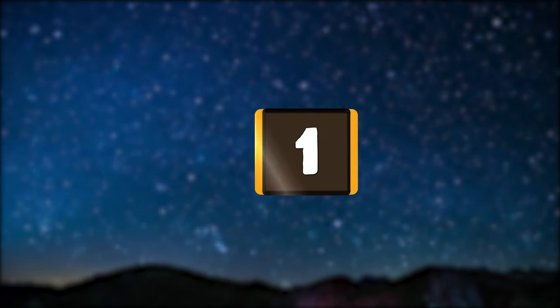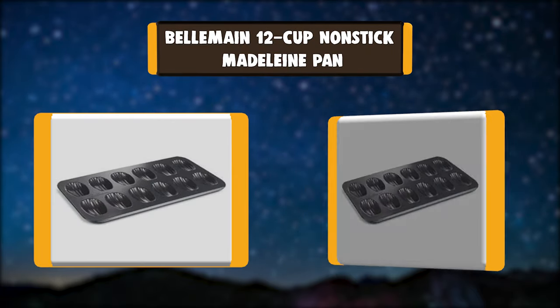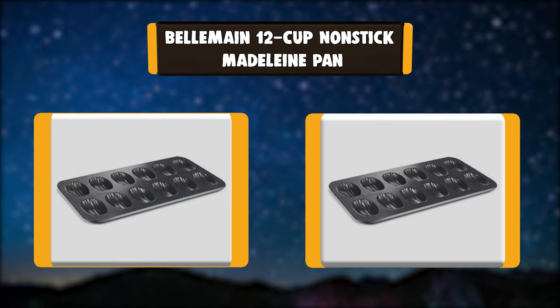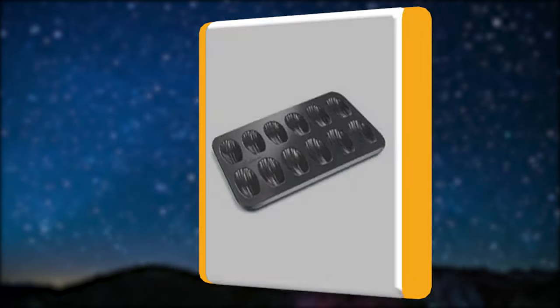Number 1. Belmain 12-Cup Nonstick Madeleine Pan. Bake foolproof French butter cakes and soft cookies with the Belmain Nonstick Madeleine Pan. Its combination of old-time durability and modern convenience is irresistible, and so are the sweet treats it creates.